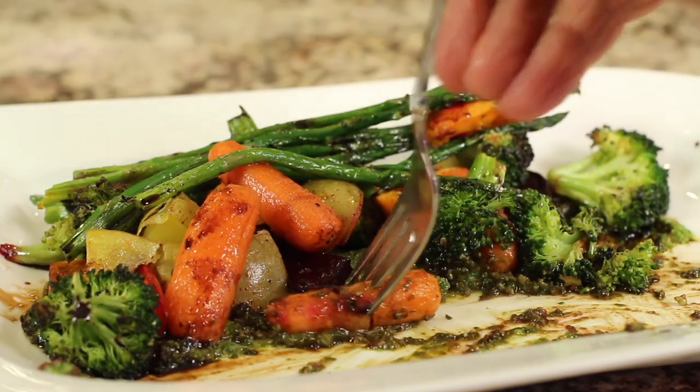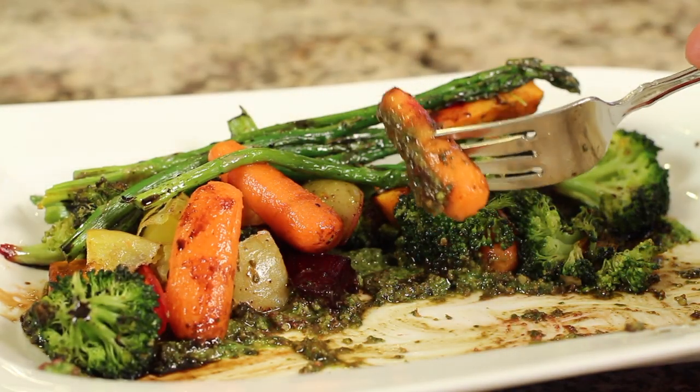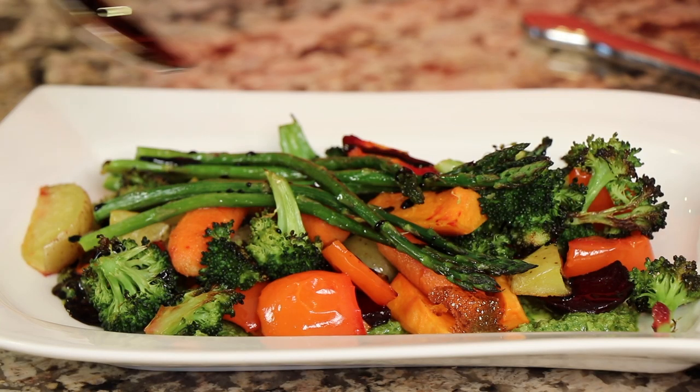I'm making some roasted vegetables. I've got gold potatoes, sweet potatoes, broccoli, carrots, beets, and it's served over a bed of homemade pesto sauce with a balsamic reduction drizzle.